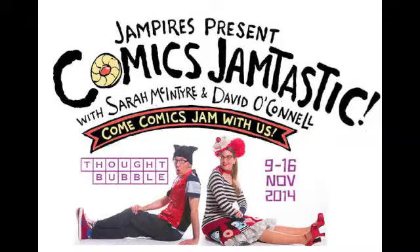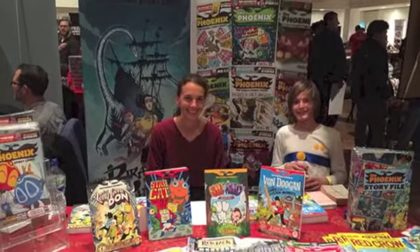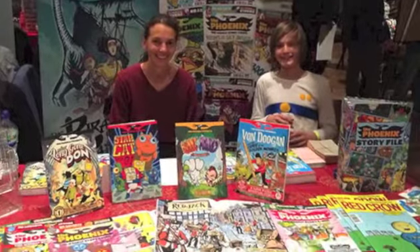This year's Thought Bubble Comics Festival in Leeds was a great year for kids making comics. Let's get a character design lesson from 13-year-old Jordan Vigay, who was manning the Phoenix Comic table for a couple of hours.